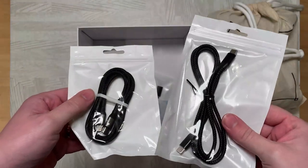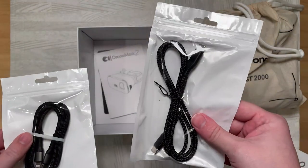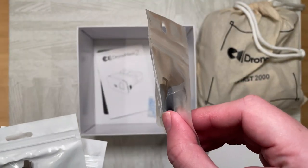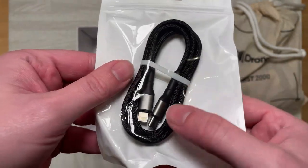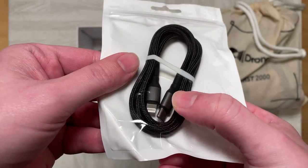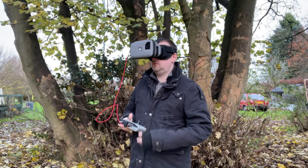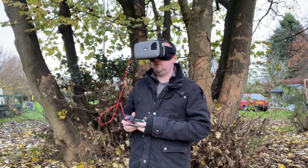Speaking of improvements over the original Drone Mask, also included here are the cables you are going to need. For me I'm using the Lightning cable, which is a longer cable than the one DJI provided with my drone — and this is given by Drone Mask 2. They also give you the USB-C to USB-C cable if you're using an Android device, and an adapter for Micro USB as well — so if your drone controller does not have USB-C but has Micro USB, you have that covered too.